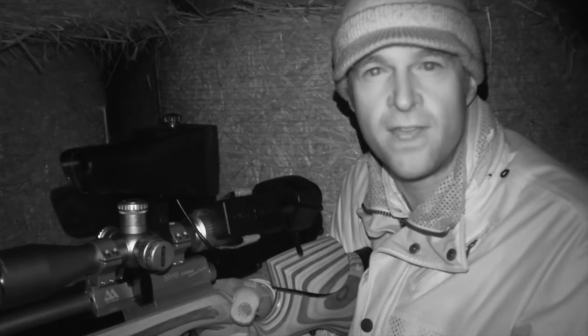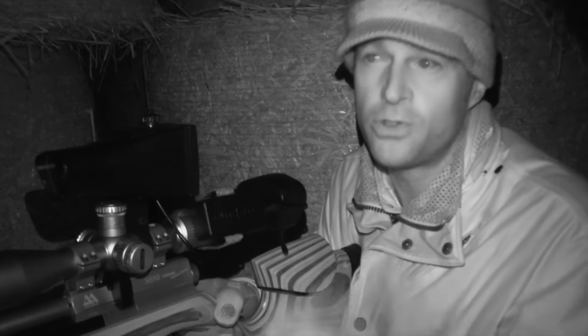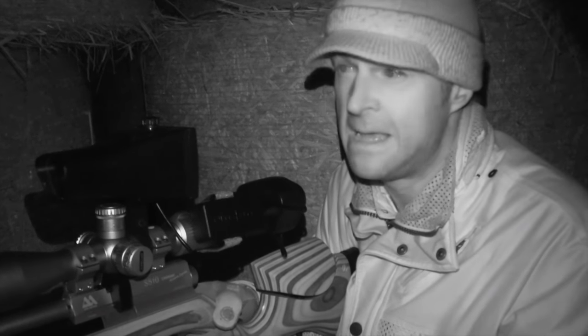I'm out ratting tonight. The weather is absolutely atrocious, so we've not gone with our first-choice venue. We've had a couple of very heavy rainstorms with more forecast, so our top priority was just getting some shelter. I've come onto the farm where I can shoot indoors. If the rain continues to be heavy, I don't think there are going to be many rats moving, in all honesty. I have shot this farm very heavily over the last few weeks, but the cattle are in, so there's feed for the rats to target.